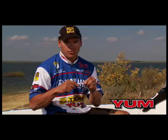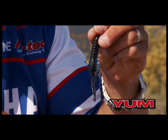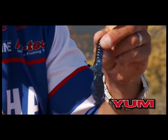When I see a bedfish, this is what will go on every bedfish I see across the whole country as a first presentation — Texas rig, about a quarter ounce weight non-pegged, and that's what I usually catch on.